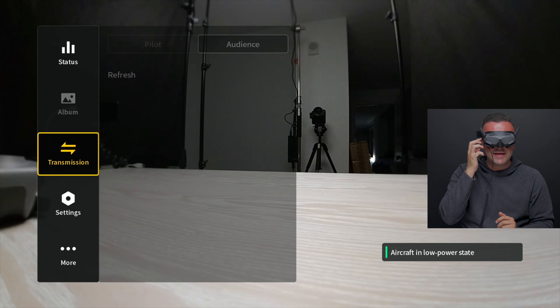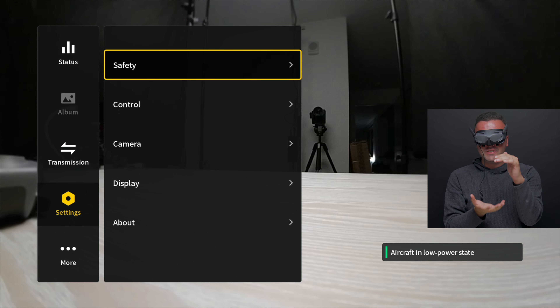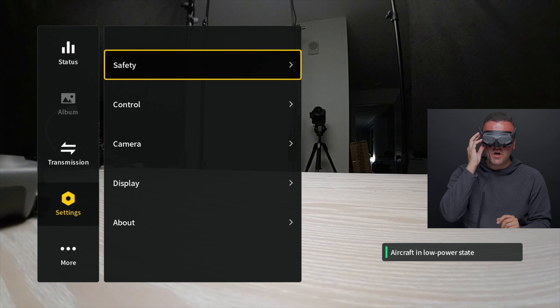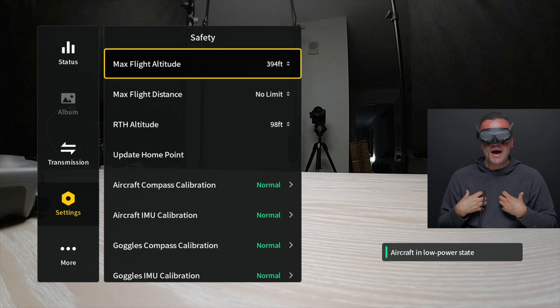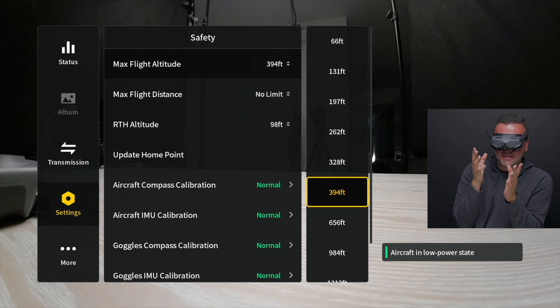Moving on, we'll swipe back and go down to our settings section. This is by far the largest section — the largest menu area of things we have to change. We've got safety, control, camera, display, and about. We'll kick things off with safety up at the top. It's a lot of fairly basic things, like our max flight altitude, which allows us to choose how high we can fly our drone before it hits almost like a virtual wall.